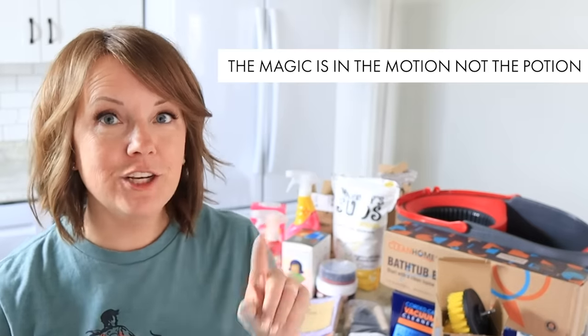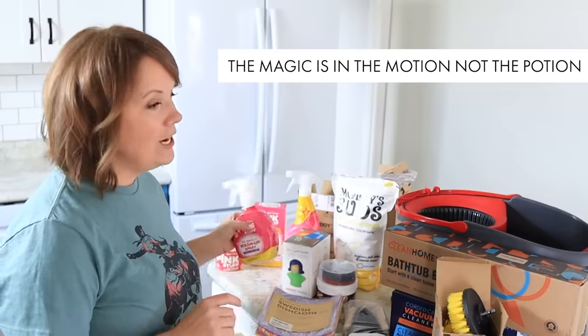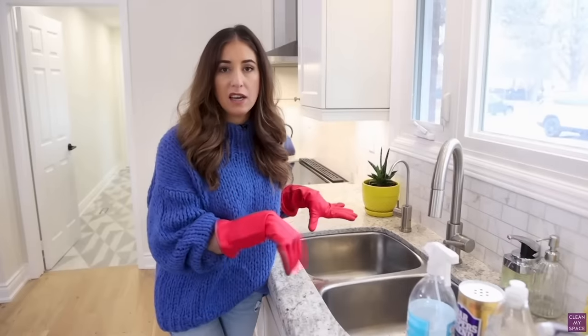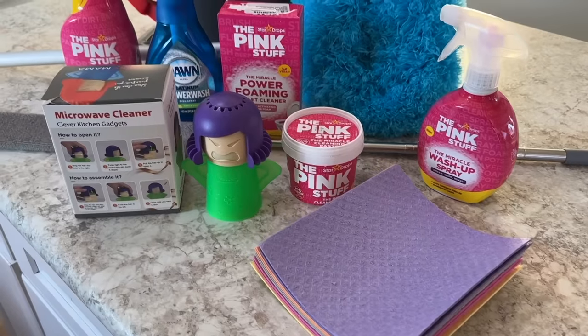Here's what I've learned about cleaning products over the years: the magic is in the motion, not the potion. I know how it goes where we acquire new products thinking they are going to solve all of our cleaning problems and practically clean for us. That's how these things are sold to us. I follow some cleaners on Instagram and YouTube, and throughout the year I save products to my Amazon cart. Once a year, I let myself try out all the products — and my hope is that it's helpful for you too.